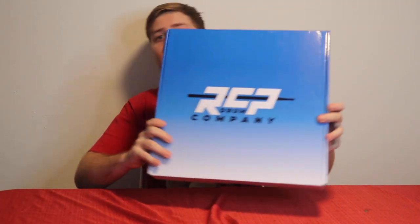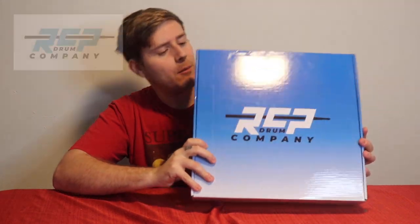Hey, what's up YouTube? My name is Gaby Baby. Today I'm gonna be unboxing and reviewing my new drum pad from RCP Drum Company.